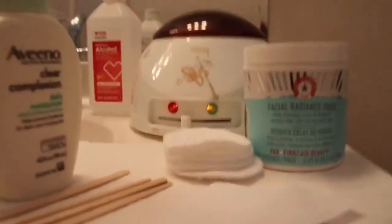Hi guys, thanks for watching my video. Today I'm going to show you how to wax your own eyebrows, so you can get mad at anybody else for messing them up but yourself. Let's get started.